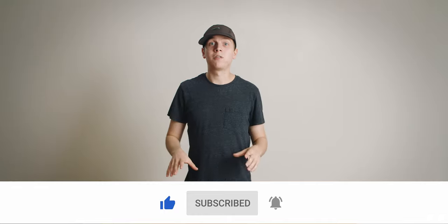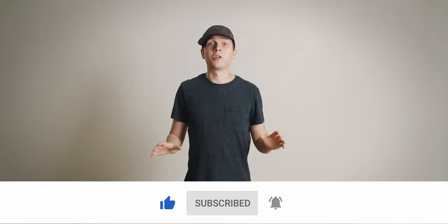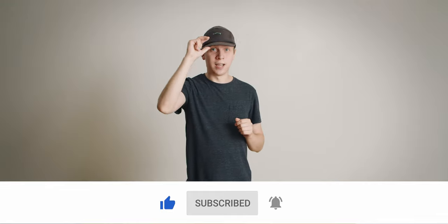That's everything I have for you today. Hit the like button if you learned something new. My goal is to get to 100 subscribers by the end of the month, so subscribe and hit the bell if you enjoyed this video and would like to see more just like it. Thanks so much for watching and I'll see you in the next video.